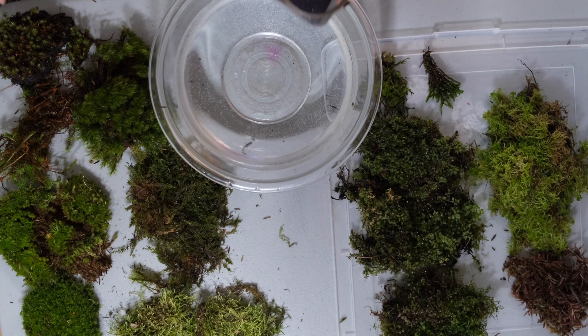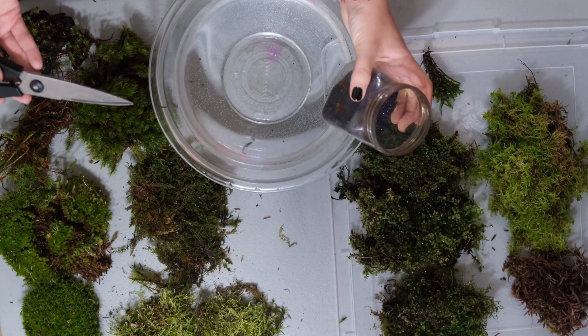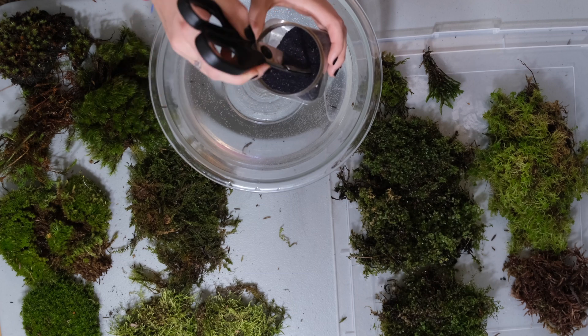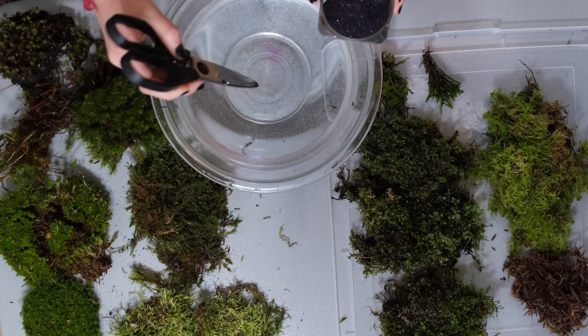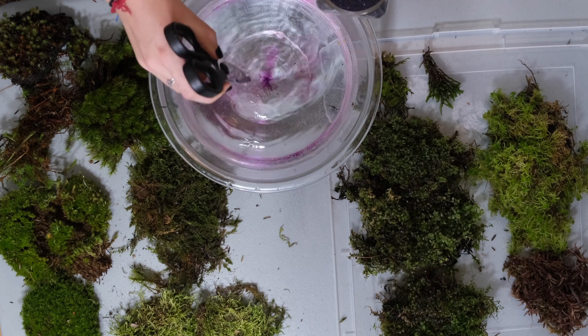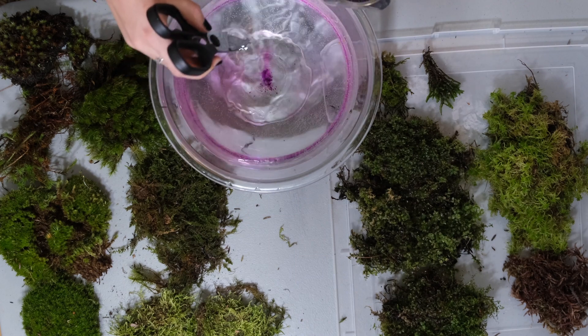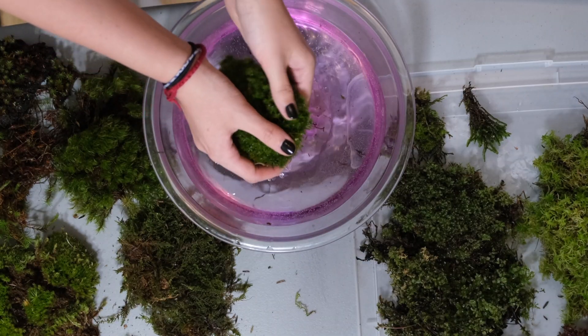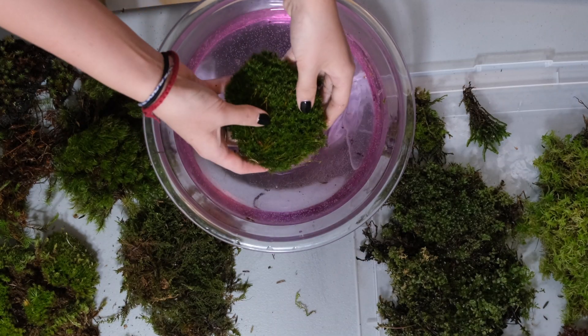Whether it is necessary to rinse the moss before planting — do it only if there are obvious signs of dirt. They can be rinsed in osmosis water or in a weak solution of potassium permanganate. Generally mosses are clean; they don't have insects or any parasites. After rinsing the moss, gently squeeze out any excess water.